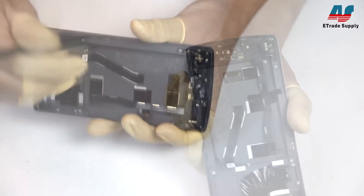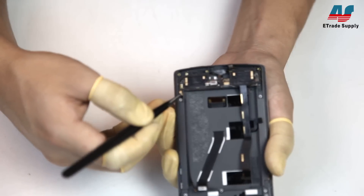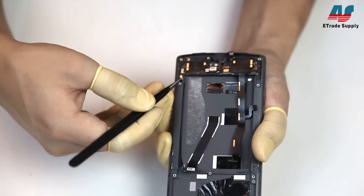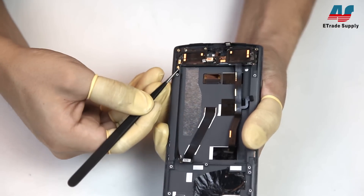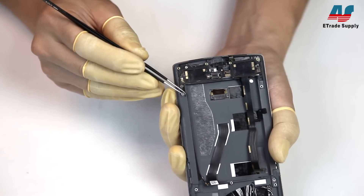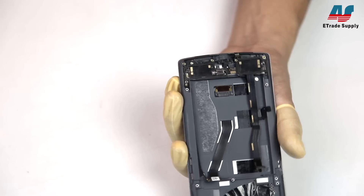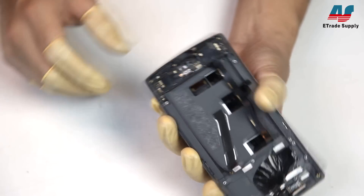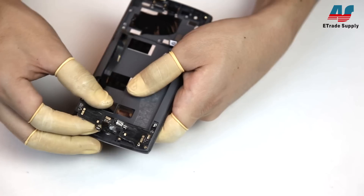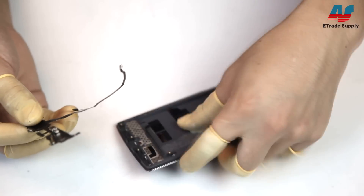Before you remove that whole assembly, you'll need to disconnect the other end of that antenna we disconnected earlier — it can be really easy to miss. Once that antenna has been disconnected, you can just pull that assembly right out.